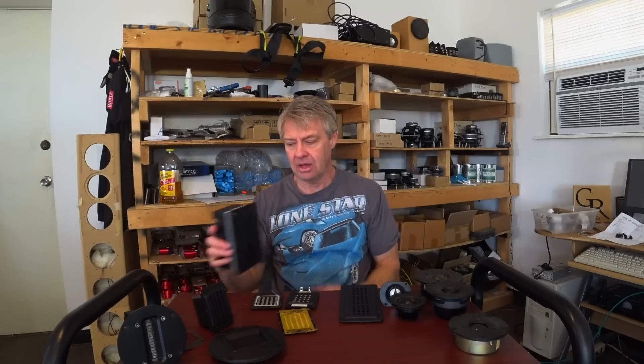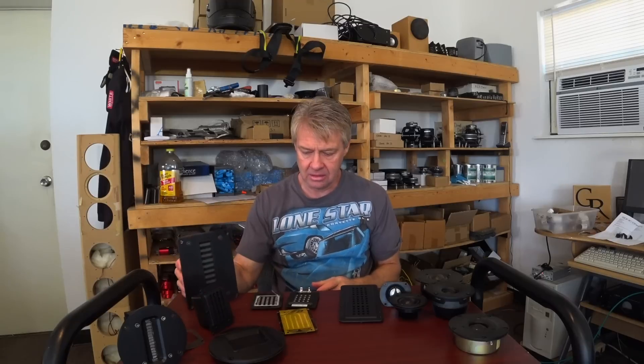This one also has a removable back, and we've used it with the back off. Very much like the planar magnetics, removing the back unloads the diaphragm a bit and it sounds a lot more open and transparent. Keep that in mind when looking at this type of tweeter compared to dome tweeters.